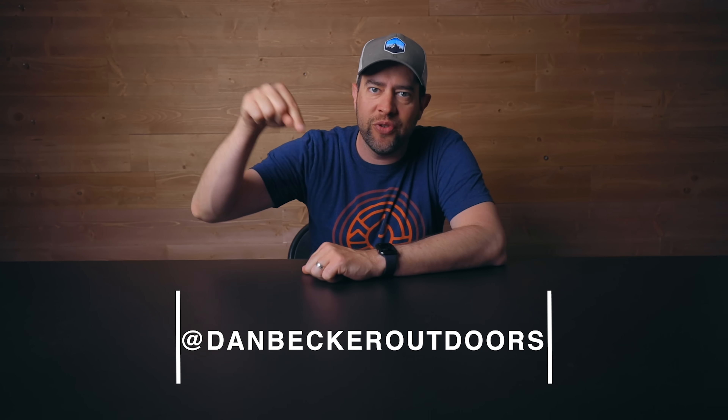What is going on everybody? My name is Dan. I'm into hiking, backpacking, gear, all of those things. If you guys are into that stuff too, go ahead and subscribe to the channel. Also, I do have an Instagram — I will put that right here for you guys, so make sure you follow me on Instagram as well.